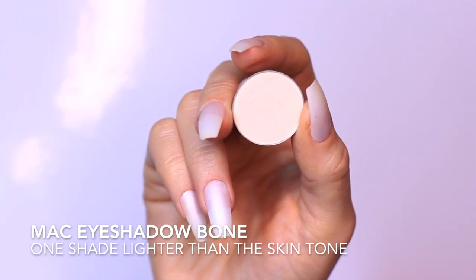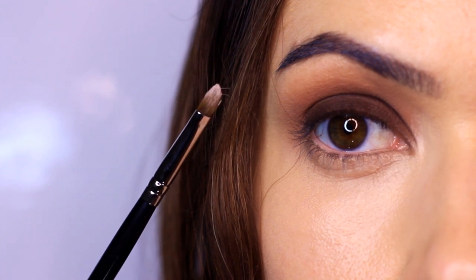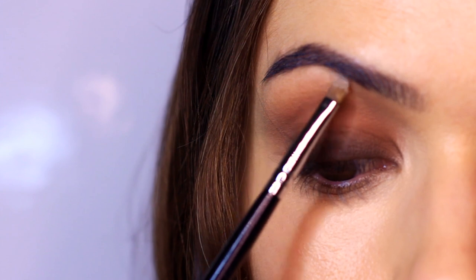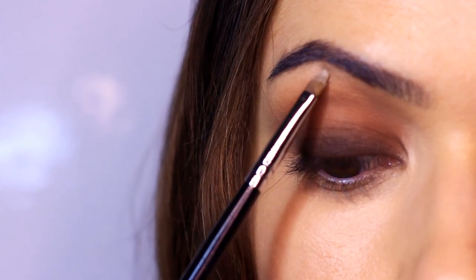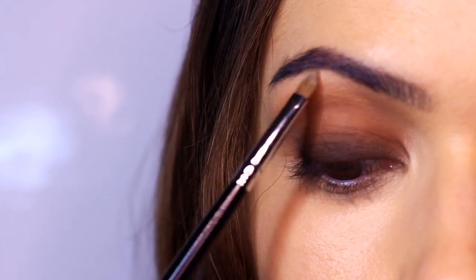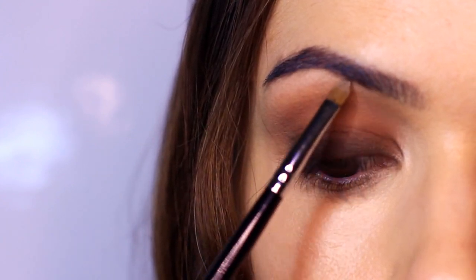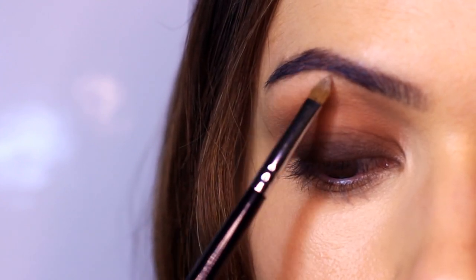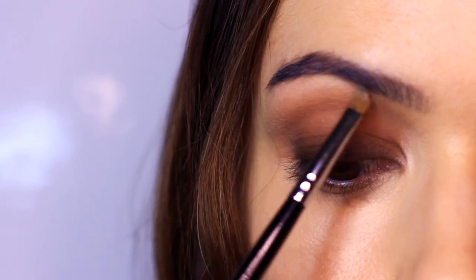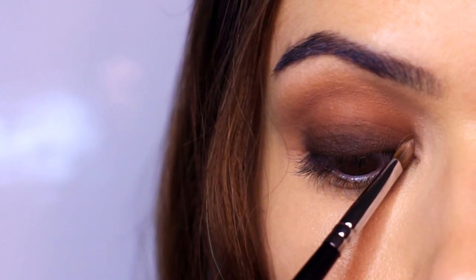Moving on, I take the lighter shade and use a lip brush to apply it to the inner corner and underneath the brow. With a smoky eye, you can create more depth by brightening everything around it — if you brighten the brow bone, the eyelid looks darker. It's the same with brows: brightening around them gives them more depth. It's essentially turning the contrast up, like adjusting contrast on a photograph.